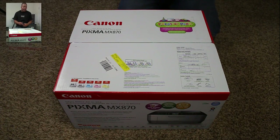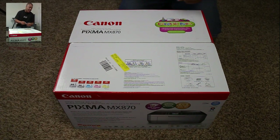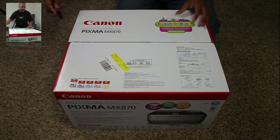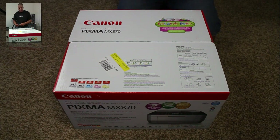So I went with this Canon Pixma and it's a pretty good deal. I got this at Best Buy and it's on sale right now for $150, originally $200. And this thing does scan, print, fax — all that good stuff.